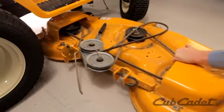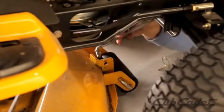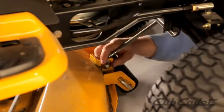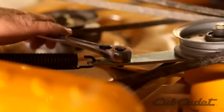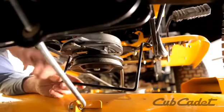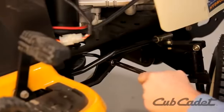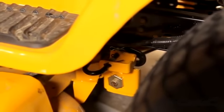Slide the deck back under the mower. Attach the sway bar and insert the bow tie clip to secure it. Attach the front deck hanger rod and secure with the click pin. Route the PTO belt around the engine pulley by depressing the idler pulley with the 3-8 ratchet. Attach the belt keeper rod to the engine pulley. Insert the J-hooks into the hanger brackets on the left and right side of the mower.